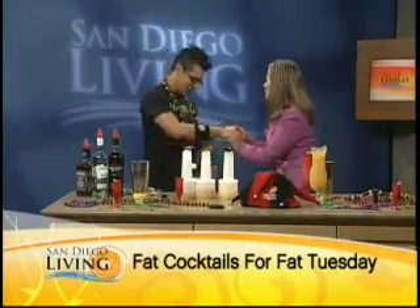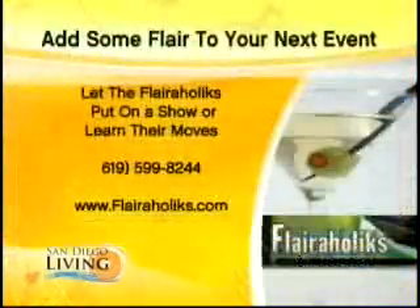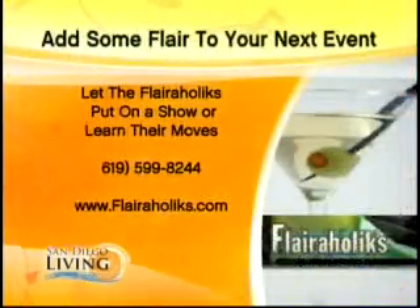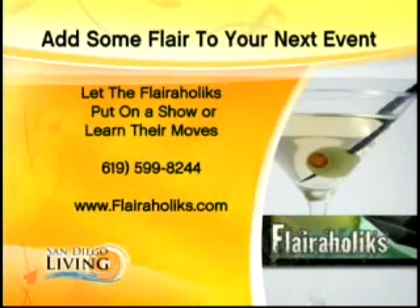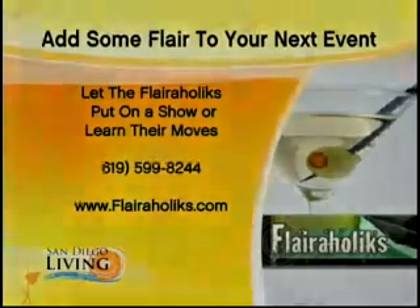Rabbit, thank you so much and congratulations on your huge award. We'll get you started for tonight. We're going to add flair to your next event — just call the Flairaholics and they can put on an awesome show. You can learn all their moves too. We'll be right back.